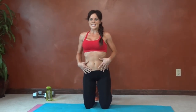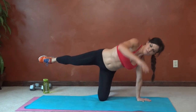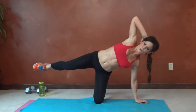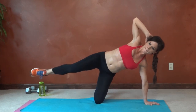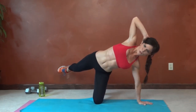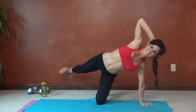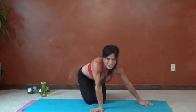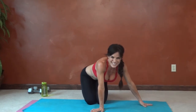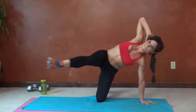Next we're going to do that on the other side — core tight, right hand behind the head, lean over. Find that balance, core tight. Counting through one through ten.